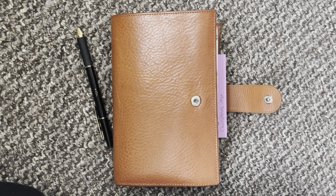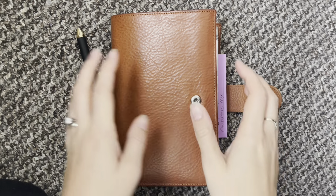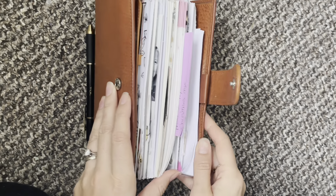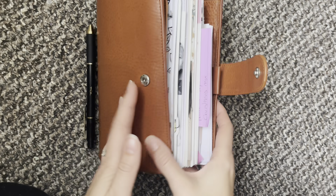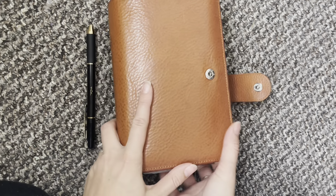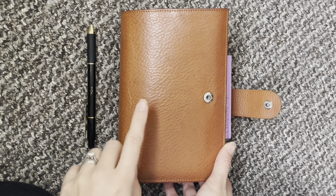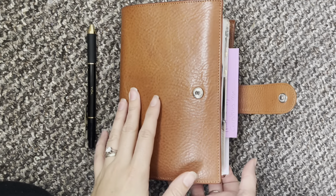Hi everyone and welcome to another video. I wanted to do an updated flip as I haven't done one since September and it is almost November. I am still in my yellow medium Campania from Giglio.